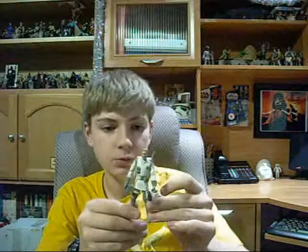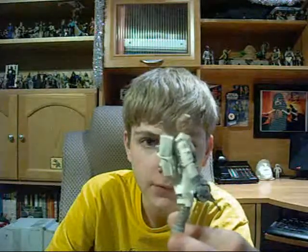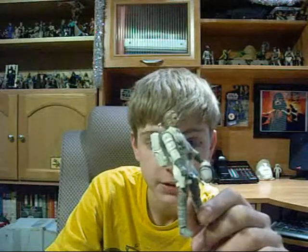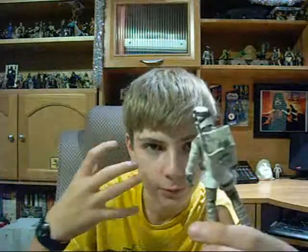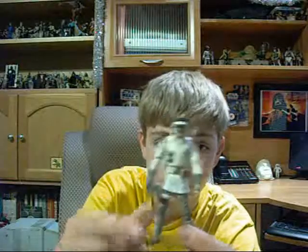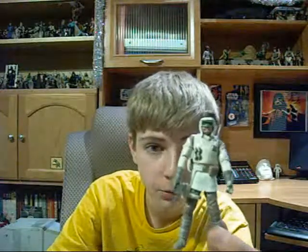The last figure is the Rebel Hoth Trooper. This one is slightly different from the one in the Legacy Collection wave — I got that whole wave. This one has a lighter shade of brown to his hair and beard, while the other one has a darker shade. He has a removable backpack, a blaster pistol with a working holster, and a helmet piece that can go over with the goggles. The Legacy one did not have the removable helmet piece. This figure is also in the Target exclusive Defensive Hoth pack, which I hope to pick up soon, along with the canceled Hoth Trooper. He's got a ball-jointed neck, ball-hinged shoulders and elbows, swivel forearms, swivel waist, swivel hips, ball-hinged knees, and ball-hinged ankles.